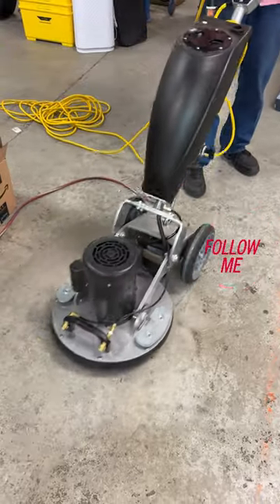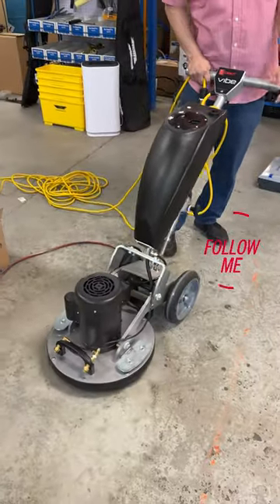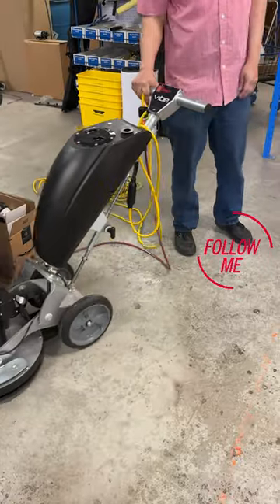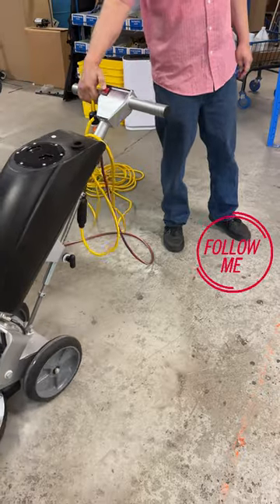Now, if I'm done with this area, I can bonnet it — throw a bonnet on there and pick up the rest. Or I can use the Lindhouse if I have it. I happen to have one plugged in, so I'll use that to show you how that works together.